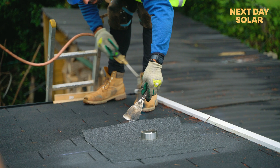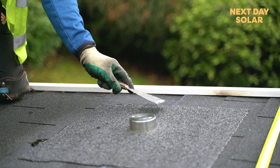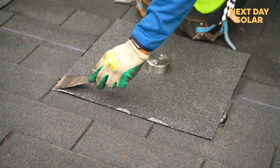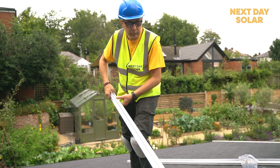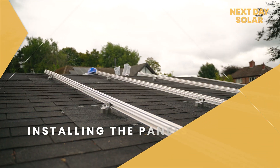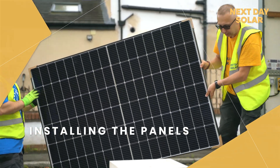Right now we are running the Rooftrack on the roof and trying to make it neat and invisible. After that we are going to fit the solar panels on the roof, and then connect the solar panels to the inverter.